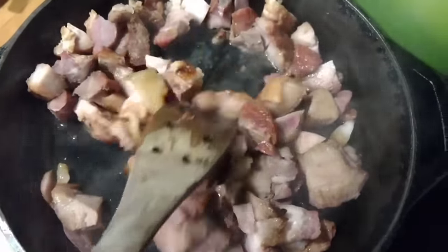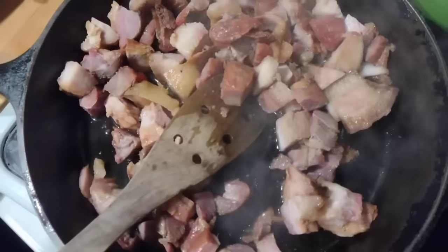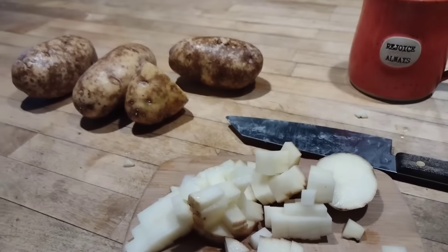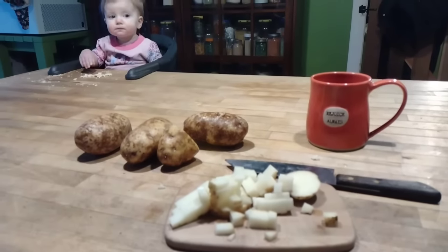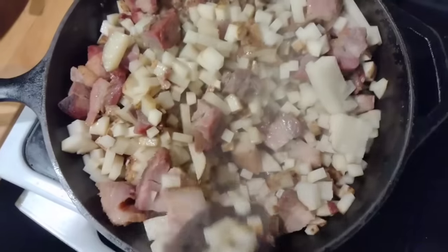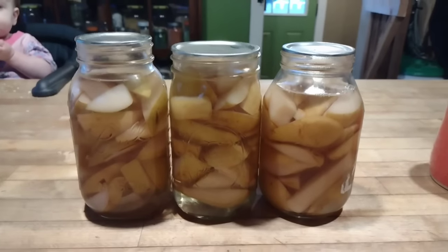Next meal: one of our favorite breakfasts. We like to use bacon ends — when you get bacon processed at the butcher, the end portions are chunked up and they taste just like the other slices but are super thick. We fry them up, and as the bacon cooks down it releases bacon grease into the pan, which is perfect for frying potatoes. I chop up some potatoes and add them to that — I don't even need to salt and pepper them since the pan already has all that wonderful bacon flavor.